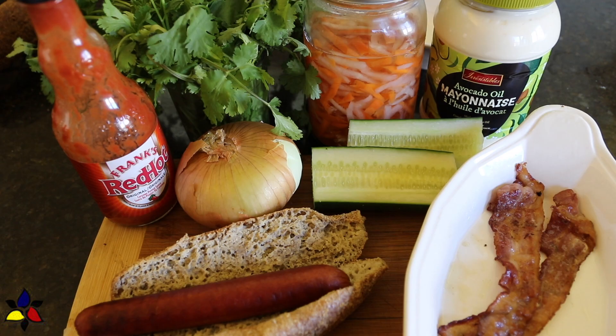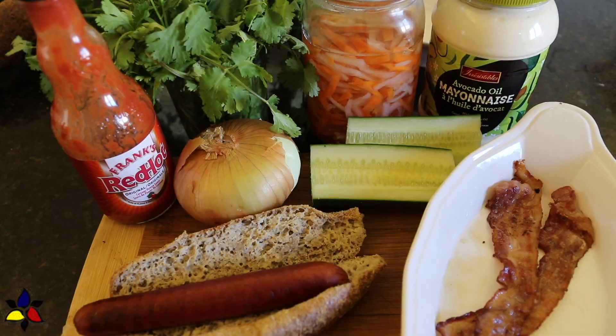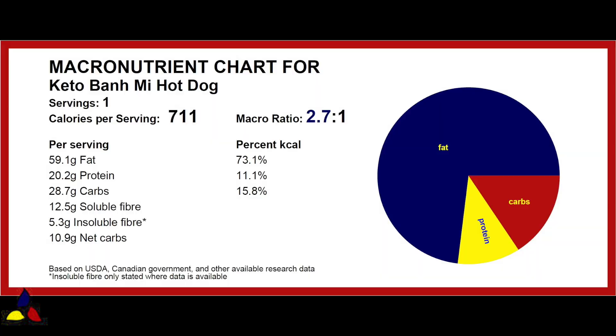The macronutrient ratio for this fully loaded keto banh mi hot dog is 2.7 to 1, with 28.7 grams of total carbs, 12.5 grams of soluble fiber, 5.3 grams of insoluble fiber, resulting in 10.9 grams of net carbs per fully loaded hot dog including the bun.